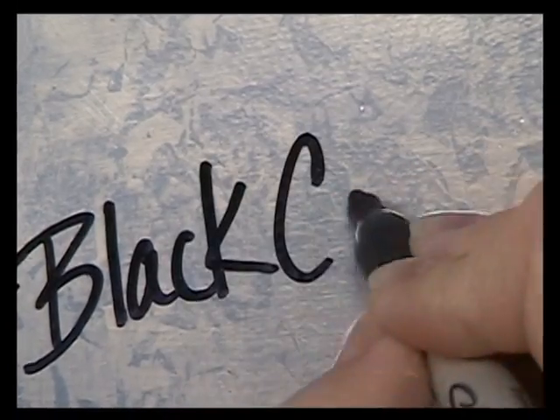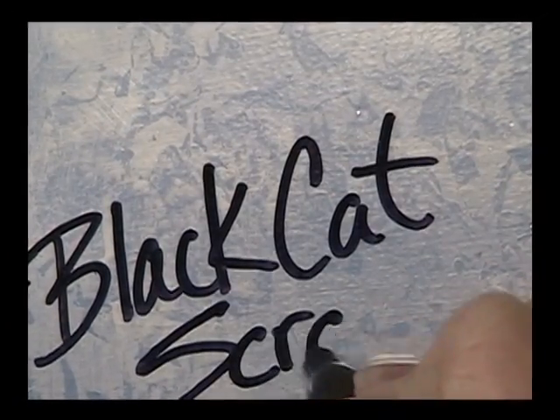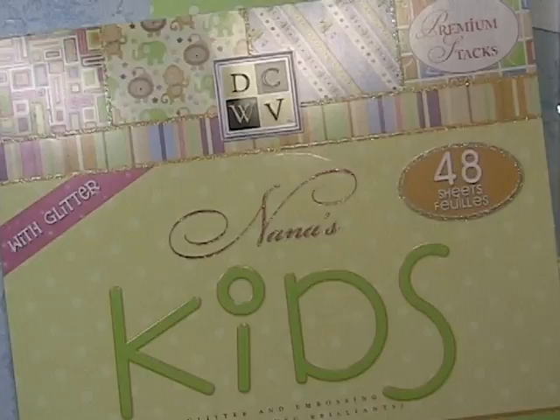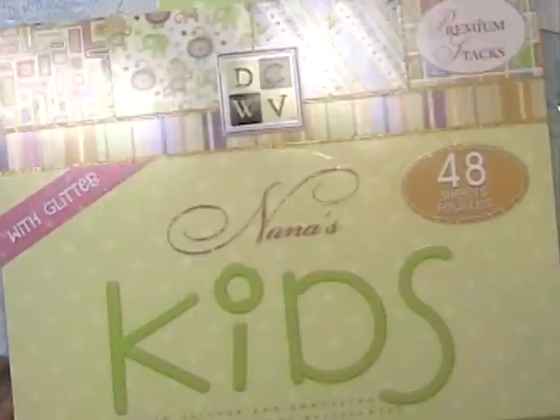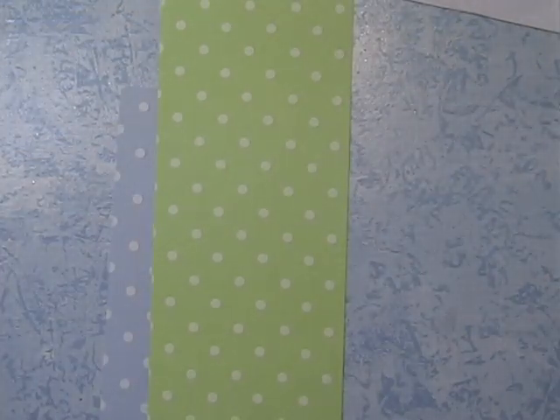Hi everyone, Allison here from Black Tap Scraps. Today I'm going to share another card tutorial, and I'm picking out papers from DCWV's Nana's Kids. I'm picking out a blue and a green, and they are embossed polka dots.